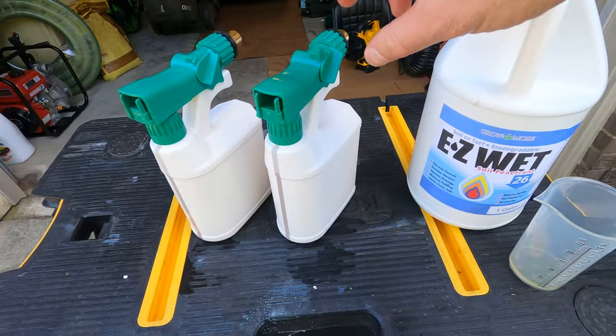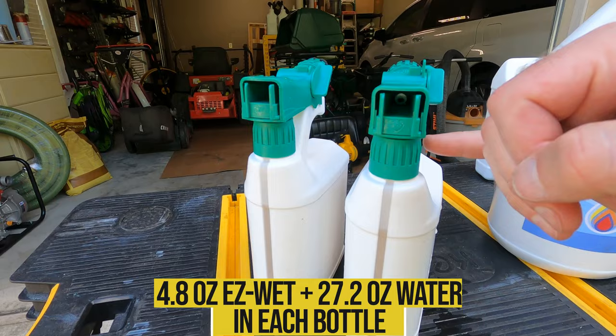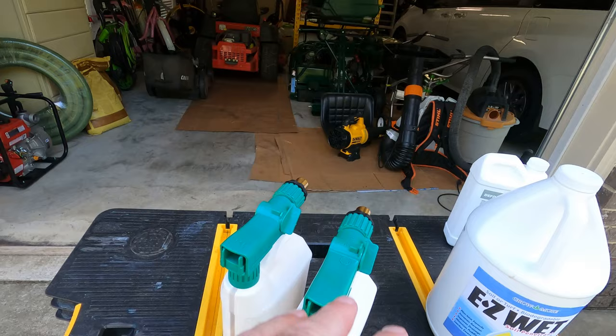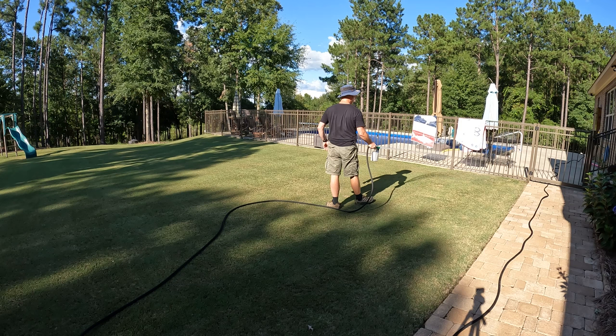There we go guys - we've got both of these bottles filled up. You can see they're filled up to that line, which gives you a good 32 ounces. You want a little air at the top because it helps with the suction power as water sheets over the top through this little hole - it helps push out the product. I highly recommend these quick connects: you just grab the next bottle when you get finished, pop it on, and you're ready to start spraying.